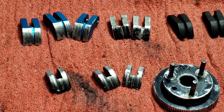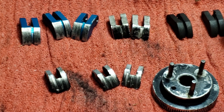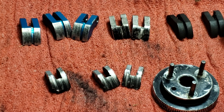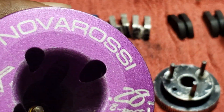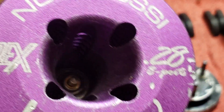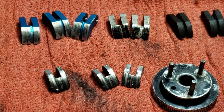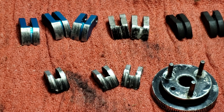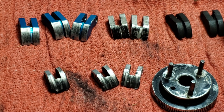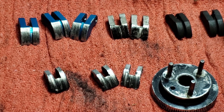A lot of guys that race and bash usually use the Dynamite Max Life clutch shoes, especially those running the Rossi Rick's Legend 288 engine. Those Dynamite Max Life shoes can get expensive — they run from about fifteen to maybe twenty dollars a pack.